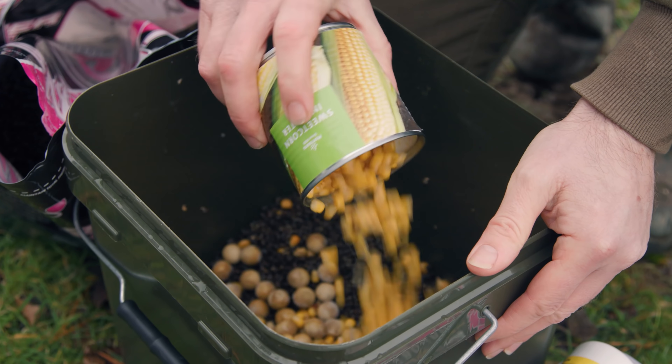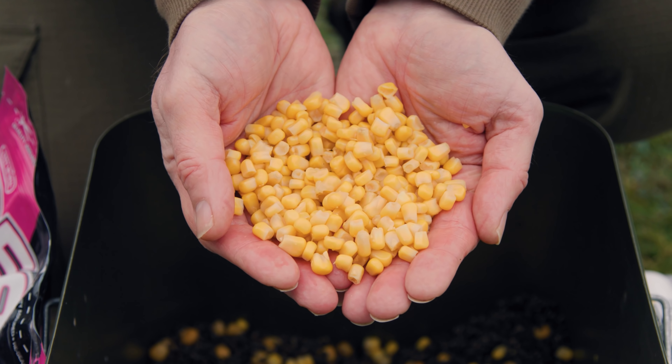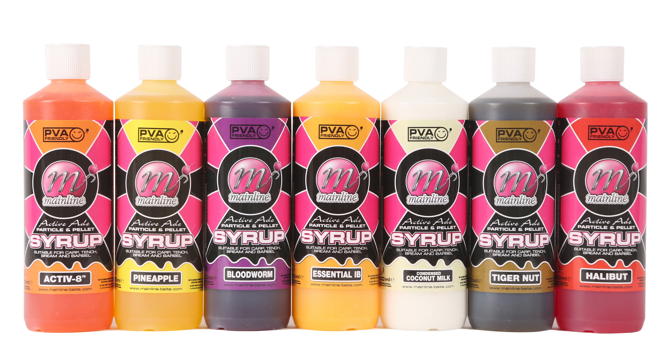Tip thirty-four covers another classic winter bait: sweetcorn. Sweetcorn is very watery, soft, and mushy — quite easily digested by fish during winter — and it already has that visual stimulus with its nice bright yellow color. But that attraction can be taken even further by adding a liquid. The particle and pellet syrups are perfect for this, so if you want pineapple, coconut, or even the lovely Essential IB flavor infused in your sweetcorn, just add the sweetcorn to a bucket or bag, give it a good even coating of the liquid, and you'll have a supercharged sweetcorn presentation to pull those carp in.